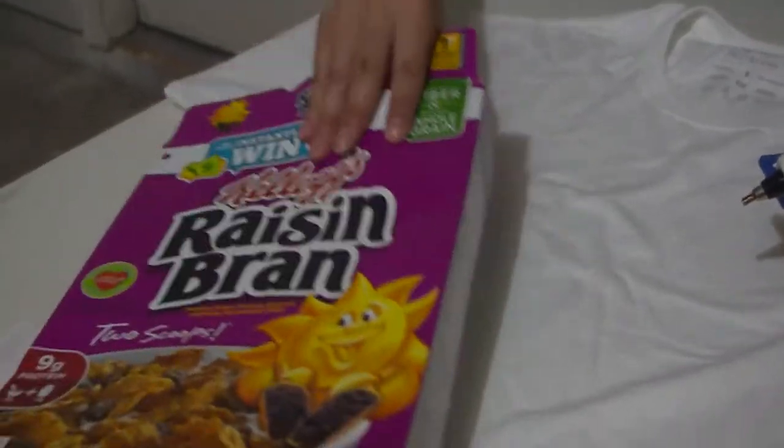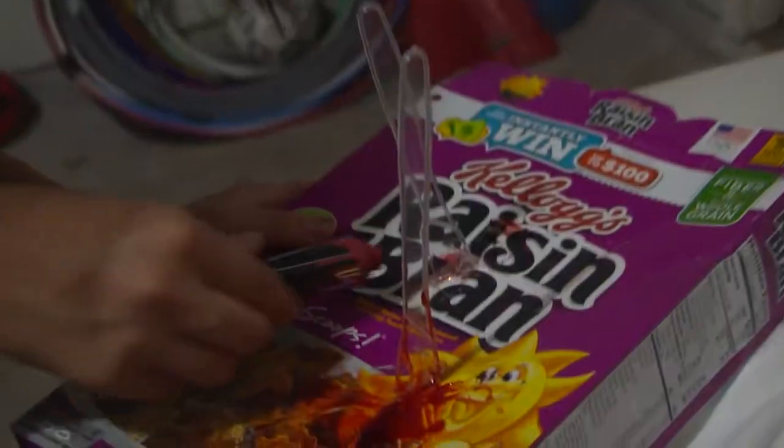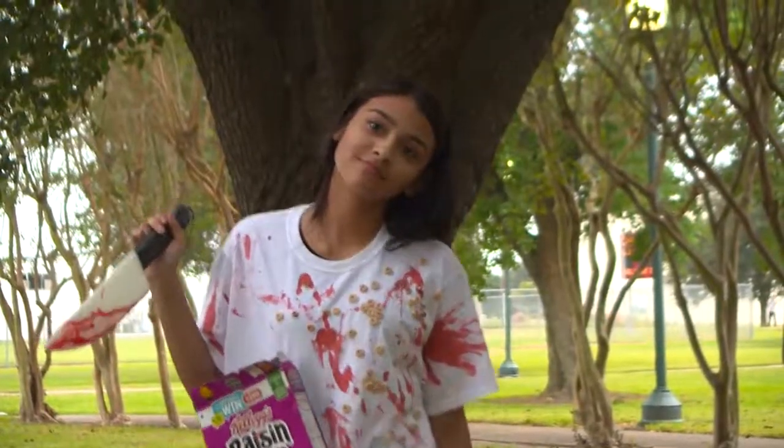Glue the front of the cereal boxes on your t-shirt. Glue your plastic knives to make it look like the box has been stabbed. Scatter pieces of cereal onto the shirt, glue them down, and splatter them with blood. You will terrify any cereal box that stands in your way.